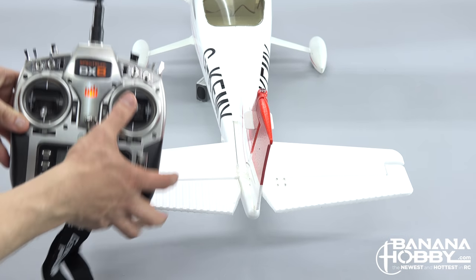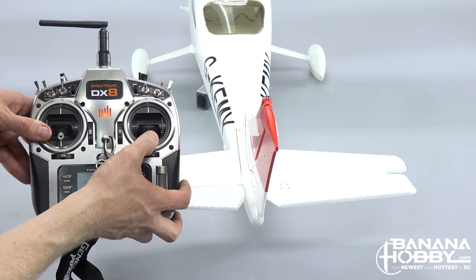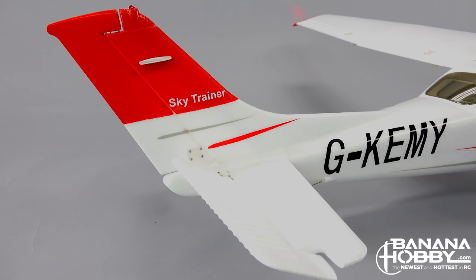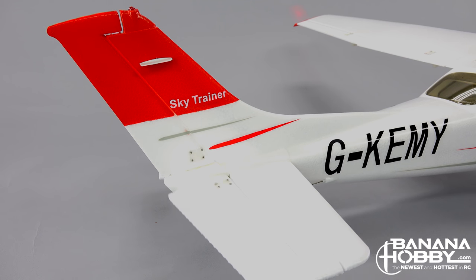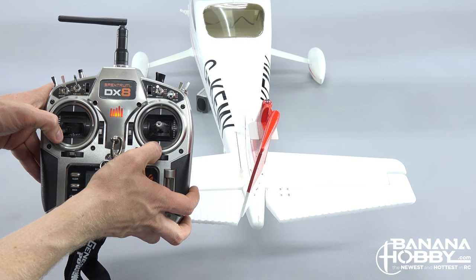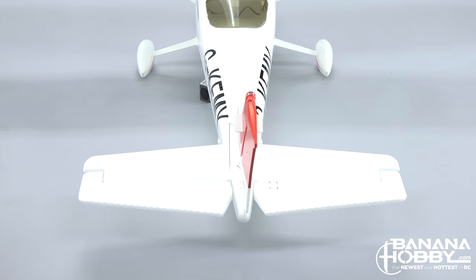Now check that the rudder and elevator are moving in the proper directions. For the elevator, pulling back on the right stick to climb should move the elevator up, pushing the tail down and raising the nose — and vice versa pushing the stick forward. For the rudder, moving the stick to the left should move the rudder to the left, which will push the tail to the right and the nose to the left.